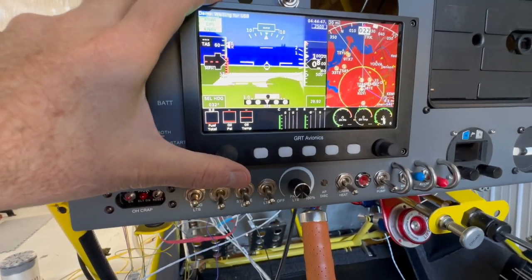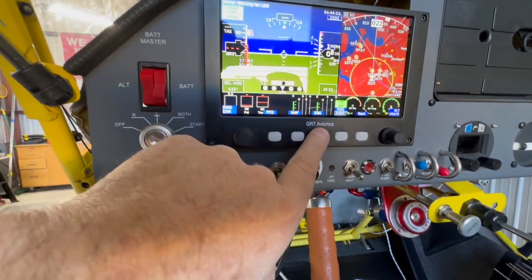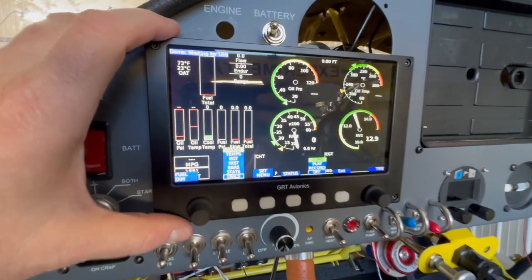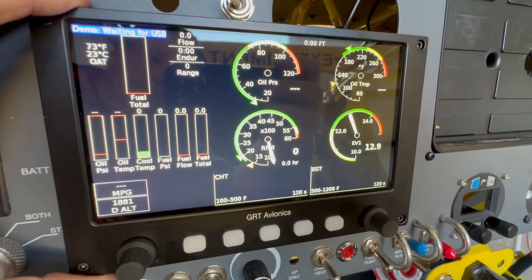I've already gone through and programmed a lot of it — a lot of the mins and maxes and all that good stuff. So if you look here, some engine instrumentation is already set up.